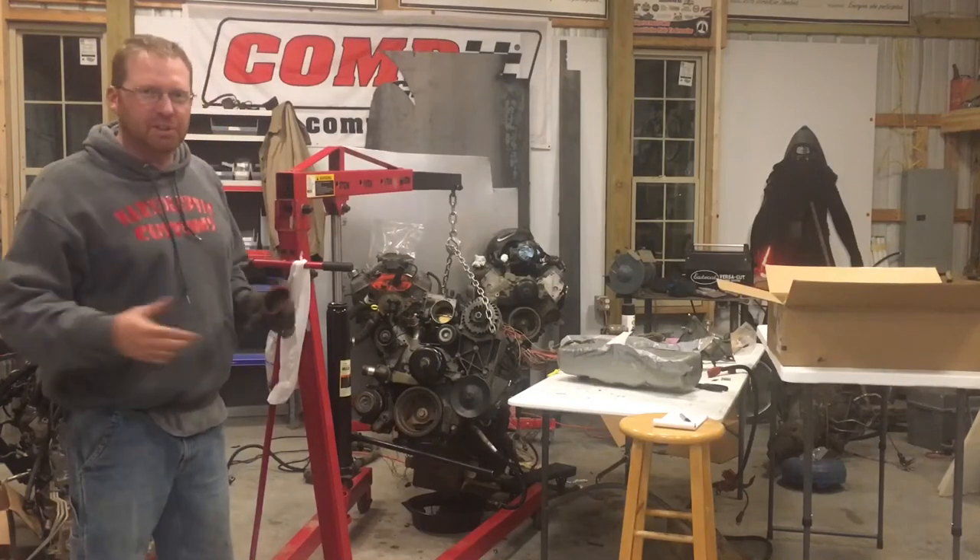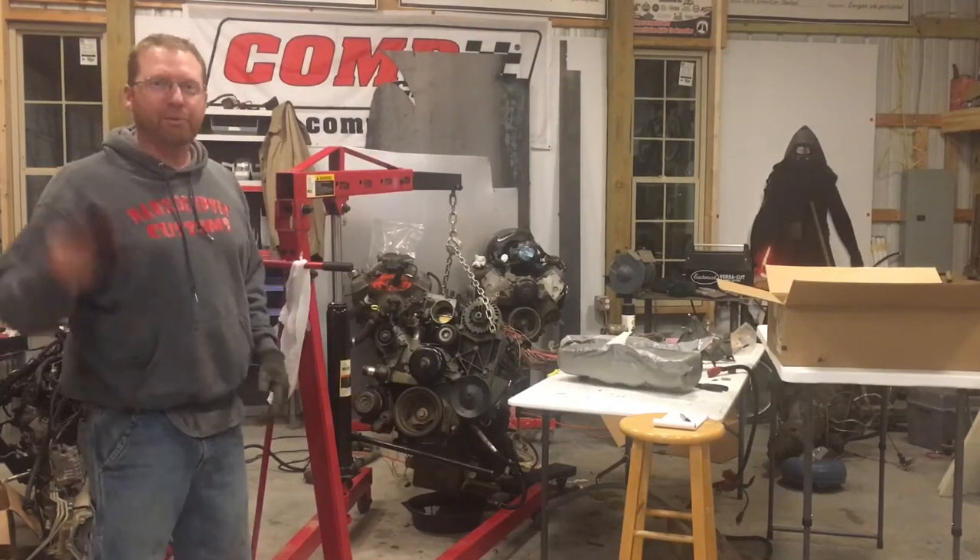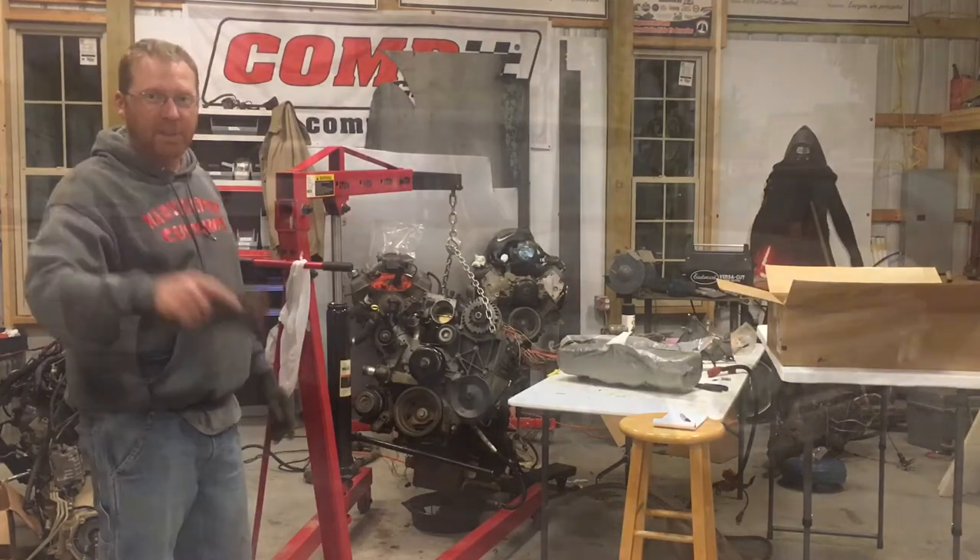Hey, it's Mike. Tonight we're going to be changing the oil pan on the 5.3 for the Stanley LS Swap. Keep watching.